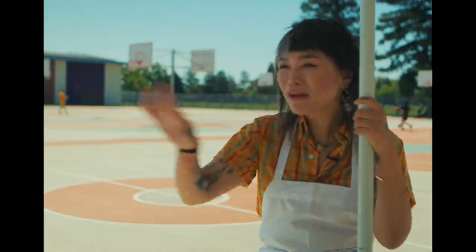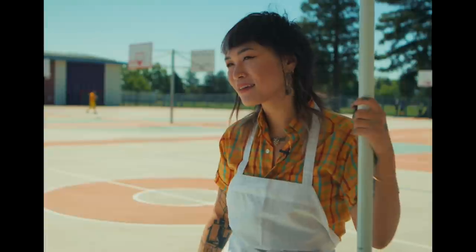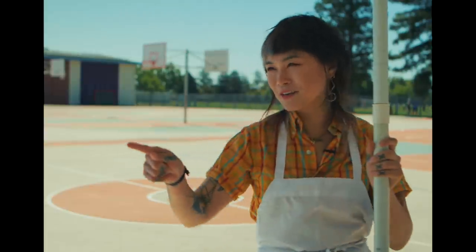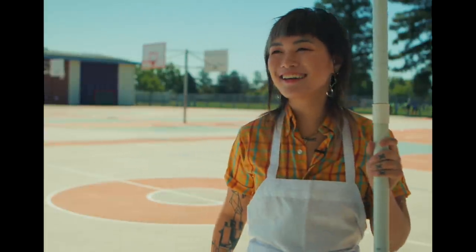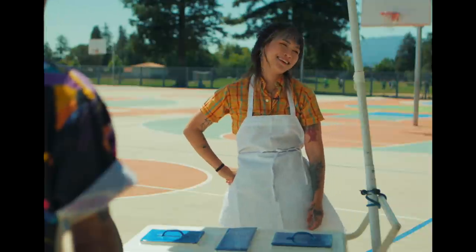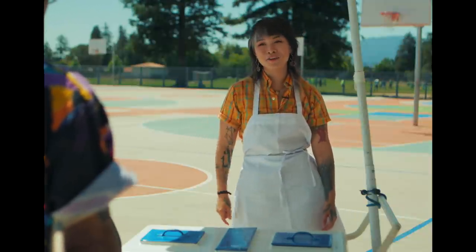What flavors you got? Whatever flavor you could dream up. You don't strike me as a vanilla kind of guy. No way. You seem like you could get down with your fruitier side. Hey, we still talking ice cream here? I got just the flavor for you.